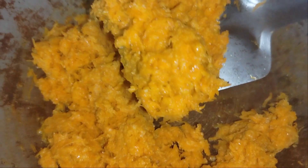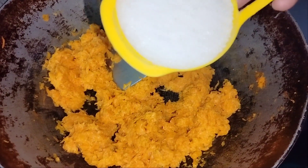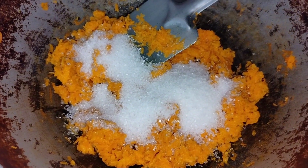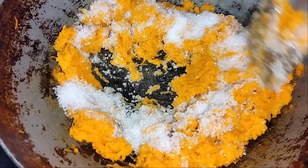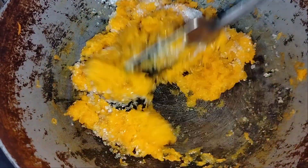Now you can add 1 cup of sugar. If you add a little bit of sweet, add a little bit of sugar.